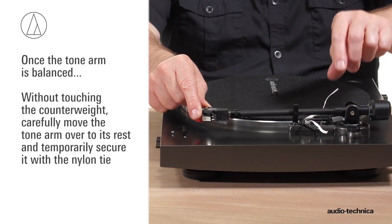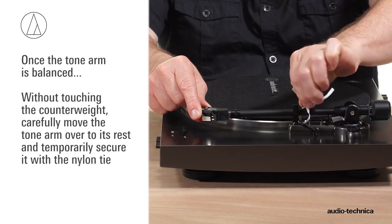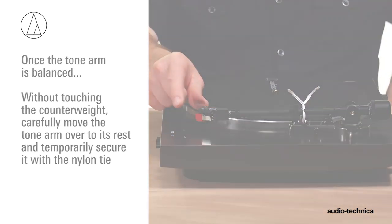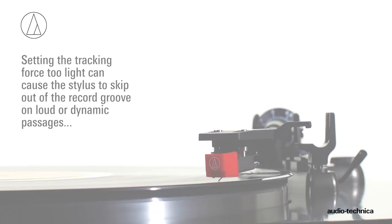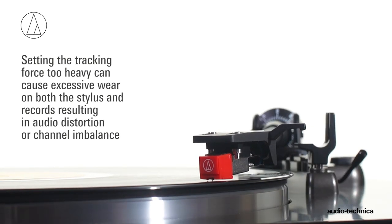Once the tonearm is balanced, without touching the counterweight, carefully move the tonearm over to its rest and temporarily secure it using the nylon tie. Now, set the stylus tracking force. Every cartridge has a recommended tracking force. Setting the tracking force too light can cause the stylus to skip out of the groove on loud or dynamic passages. Setting it too heavy can cause excessive wear on both the stylus and records, resulting in audio distortion or channel imbalance.